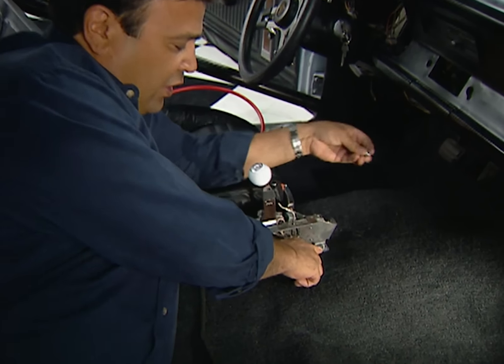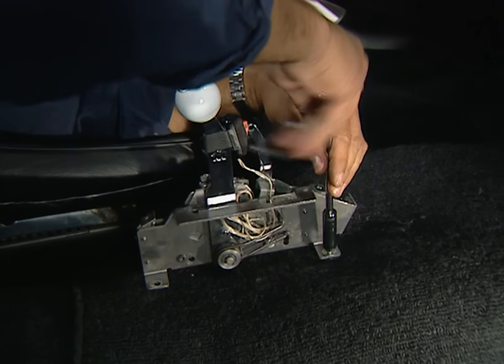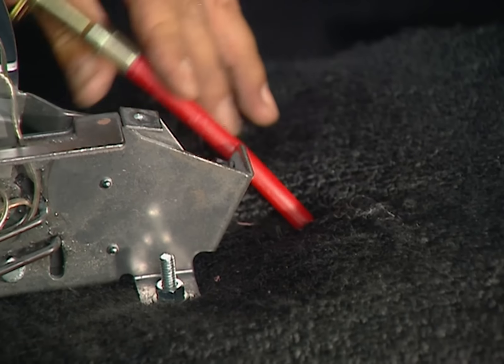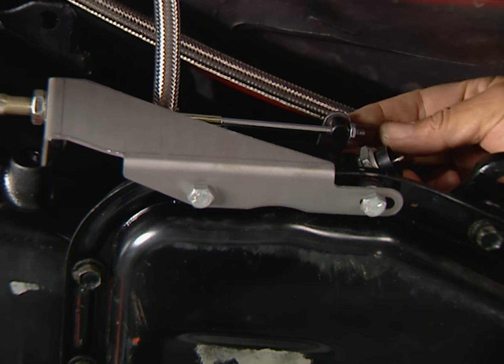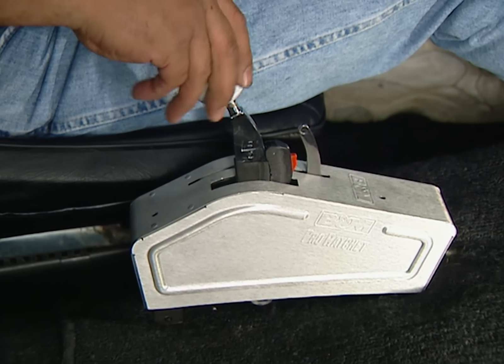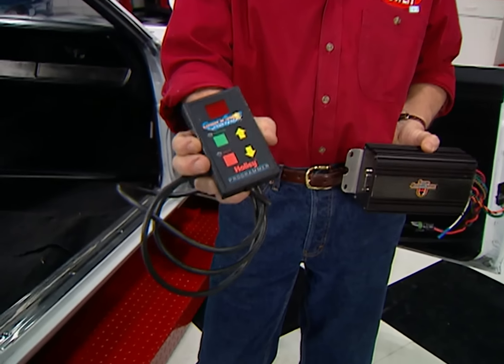We're using studs already attached to the floor to mount our shifter, then we can route the cable and hook up the linkage. Finally, we install the cover and the shifter ball. We're going to use Holley's Strip Annihilator ignition system to fire off our monster motor. Not only does it have three separate rev limiters, but it allows you to control the timing with this handheld programmer.